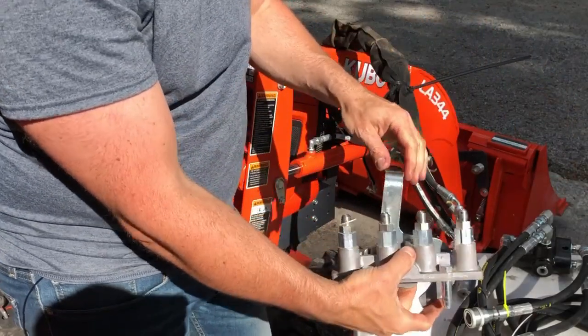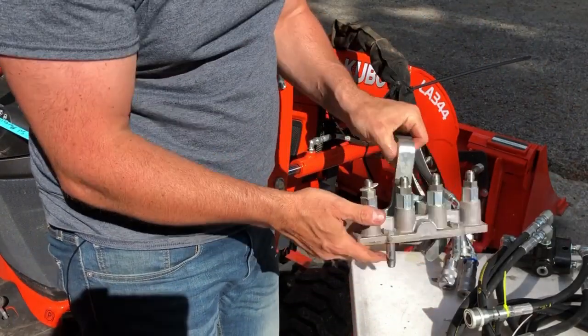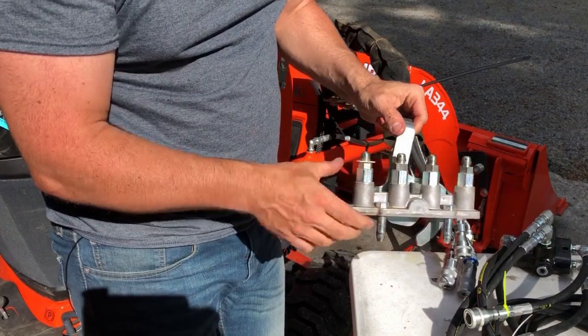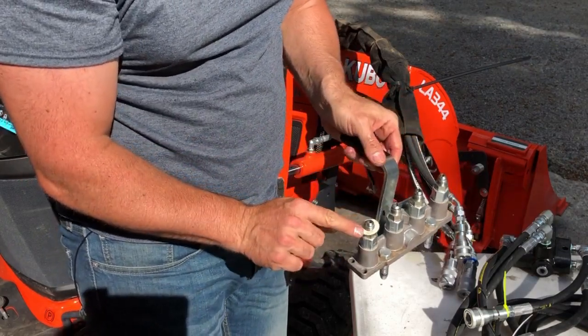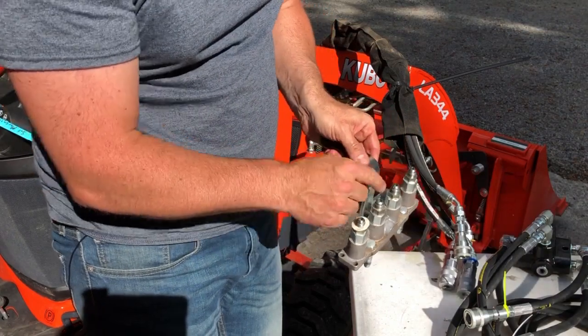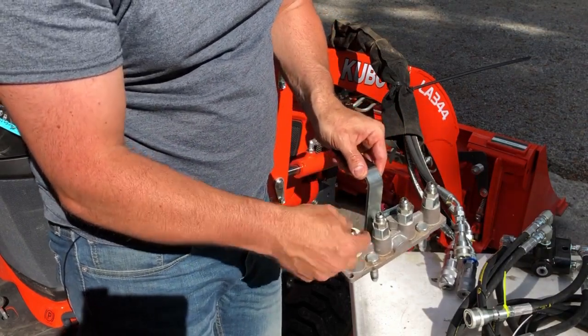Now your manifold is completely loose. There's nothing we need to do with this — you can go sell it on eBay or whatever you feel like doing. Oh! Did anybody else catch it? I forgot to take my white over to the coupler. I'll do that now.